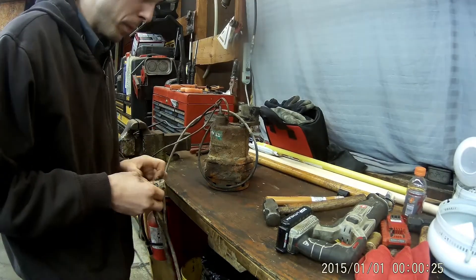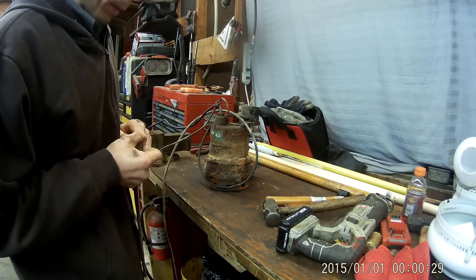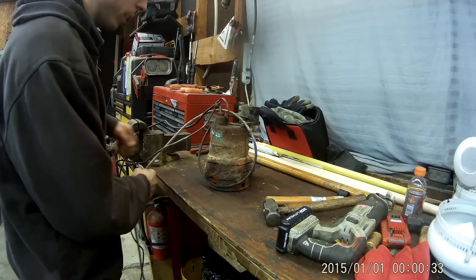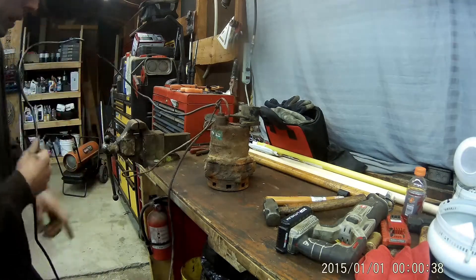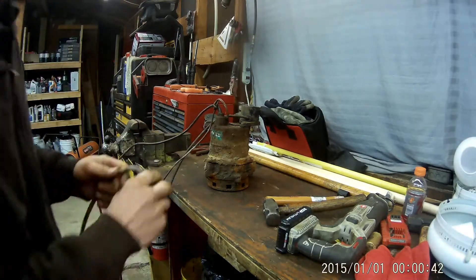And if the switch is bad, we're gonna make this into just a pump-out pump, where if the crawl space or basin is flooded, we can just throw it down there and let it pump the water out. Do it that way. So plug it in here and we're gonna see what happens.